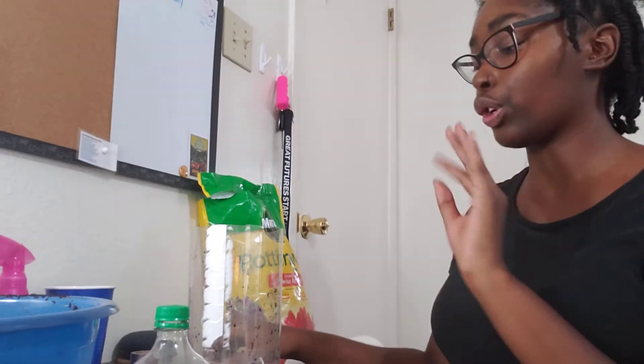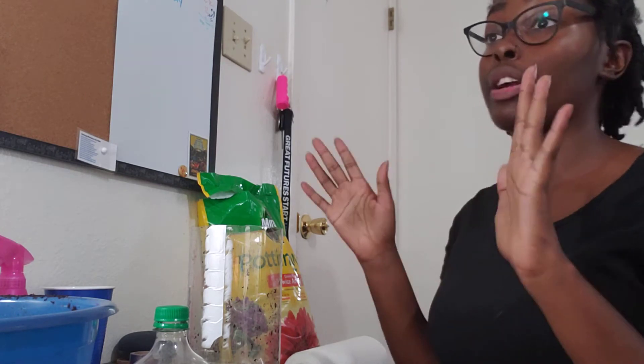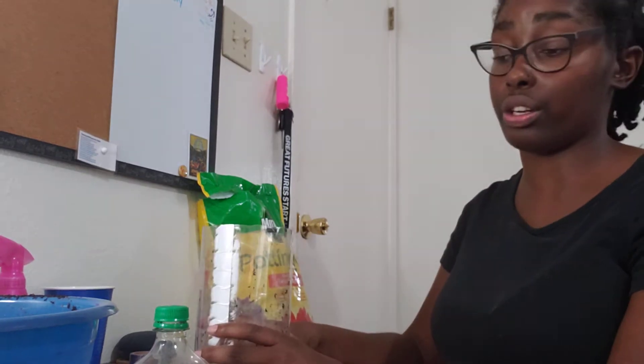The only thing is, if you're using anything sharp to cut with, your parents need to be there. Better yet, they should do it for you, but they need to be watching you. They need to be involved because you don't want to accidentally hurt yourself.